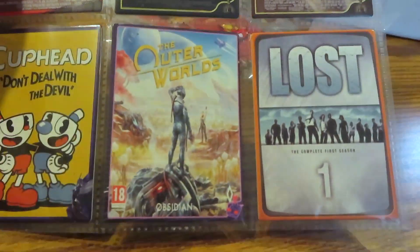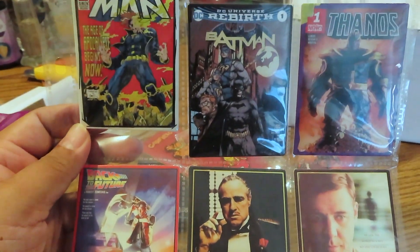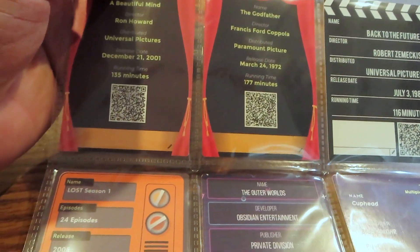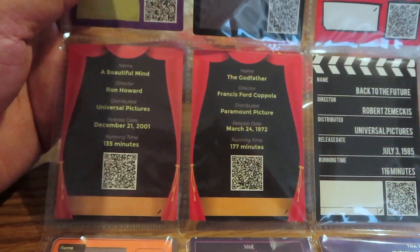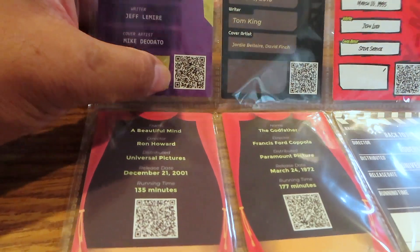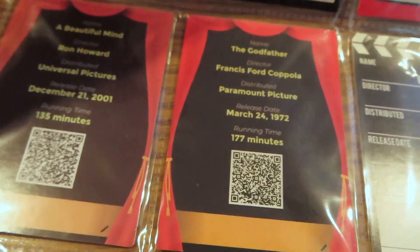We also have Russell Crowe, Cuphead, The Outer Worlds — I'm not familiar with that one, not sure if it's a video game or a comic. And of course Lost — I'm familiar with that, was a fan of that show until the last season, which was a bit disappointing, but enjoyed the series for a long time. The back of the cards has a space for autographs, and there are QR codes on them as well.